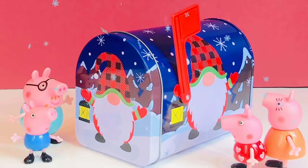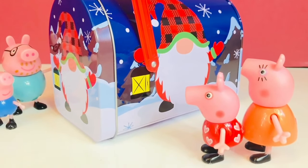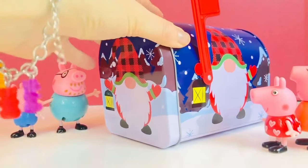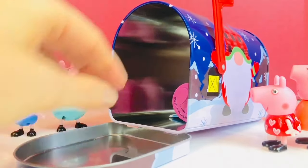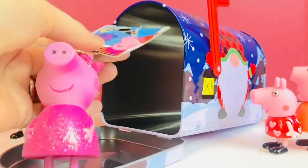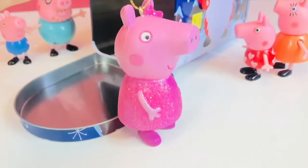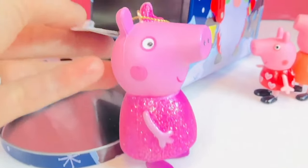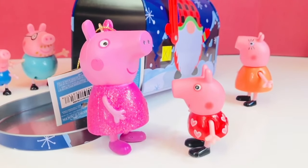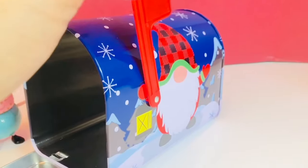Hello and welcome to Tiny Treasures. The Peppa Pig family is checking the mail. The red flag is up, which means there is something inside their mailbox. It has a picture of a little Christmas gnome, so maybe there's a Christmas surprise, Tiny Fans. I think I see some feet — it looks like a Peppa Pig figure. It says a Christmas ornament for the Christmas tree, and she has a sparkly pink dress and a matching bow. The Christmas ornament is much bigger than our Peppa Pig figure. Let's close up the mailbox and put the red flag down.